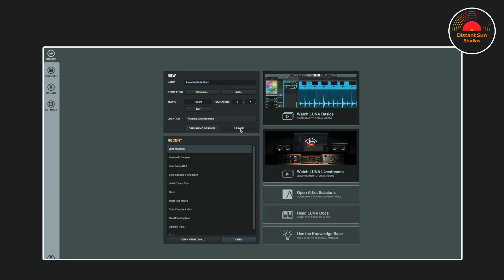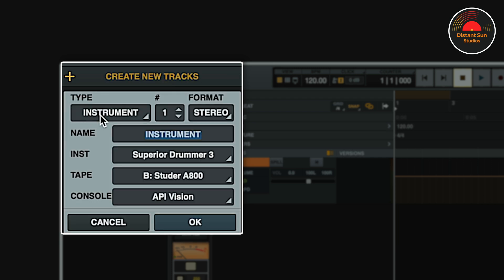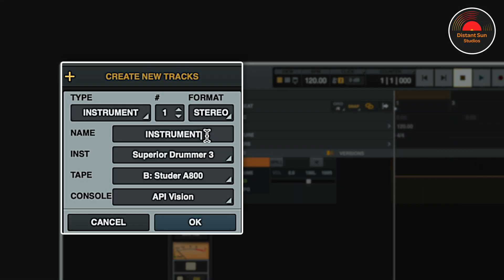Let's go! To get us started, I'll create a blank session in LUNA, and now as normal, I click the plus track button and scroll down to select instrument. If you want to quickly load up your own default virtual instrument, the shortcut is Command-Shift-I. Looking at the options, the type is instrument, I need one track, the format's going to be stereo, and I'm going to call this 'stereo drums'.